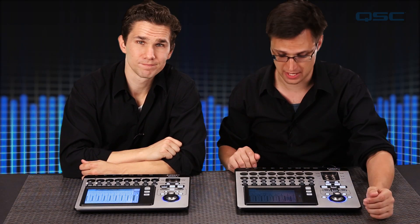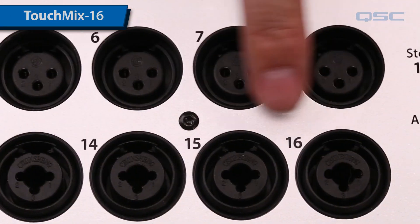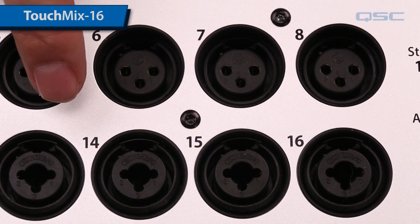The TouchMix series has two models: the TouchMix 8 and the TouchMix 16, which I have in front of me. At the top of your main surface are your inputs. The TouchMix 16 has 12 XLR inputs and four more that are a combination XLR or quarter inch jack.